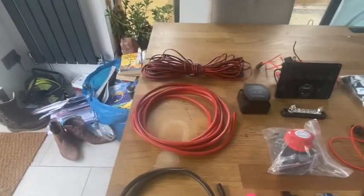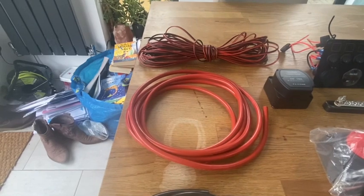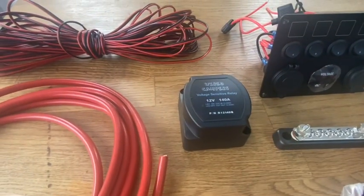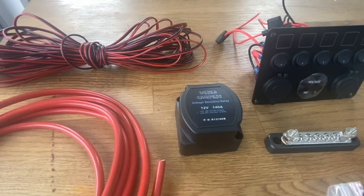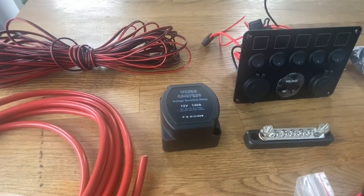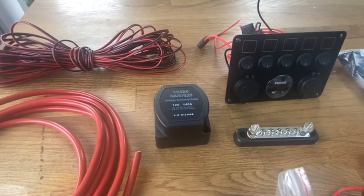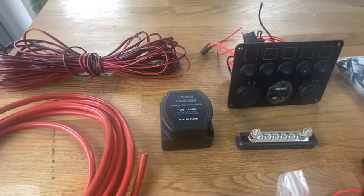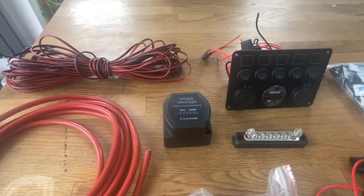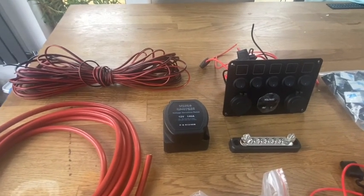We've got some 16mm cable which is going to be used to run from the vehicle battery through to our split charge relay. The split charge relay will split the power between the vehicle battery and our leisure battery. It will sense the voltage coming from the vehicle battery, ensure the vehicle battery gets priority for charge, and once it's up to the right voltage, the split charge relay will kick in while the vehicle is running and start charging our leisure battery as well.